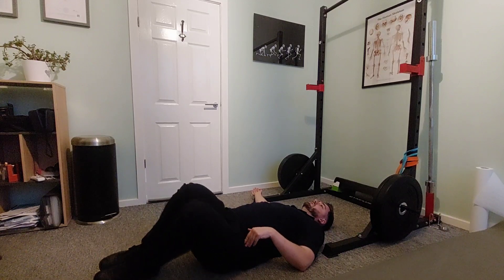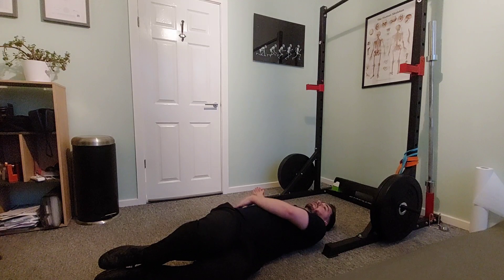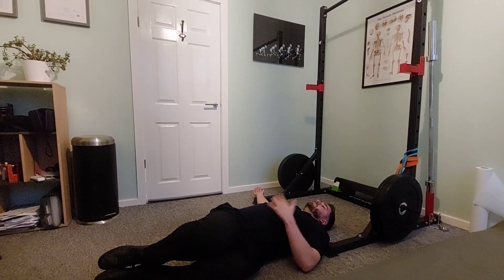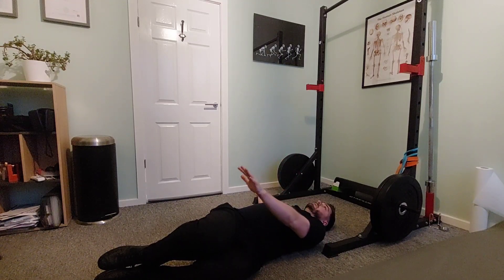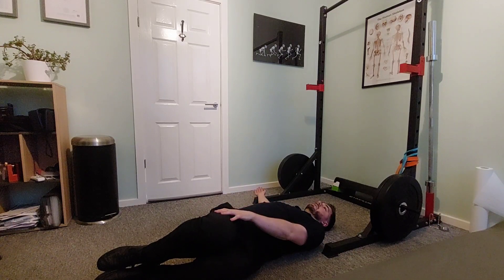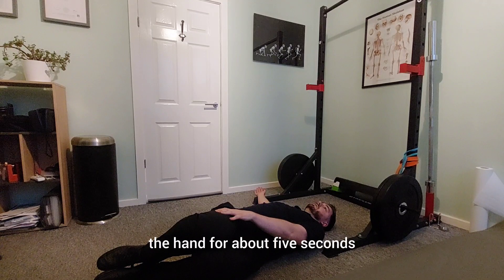We start off by bringing the right hand out to the side as a nice counterbalance. Now we're going to let the legs drop down until we start to feel a stretch in the lower back, in the ribs or the mid back. That's our first barrier. What we then do is take our other hand — so this is my left hand —